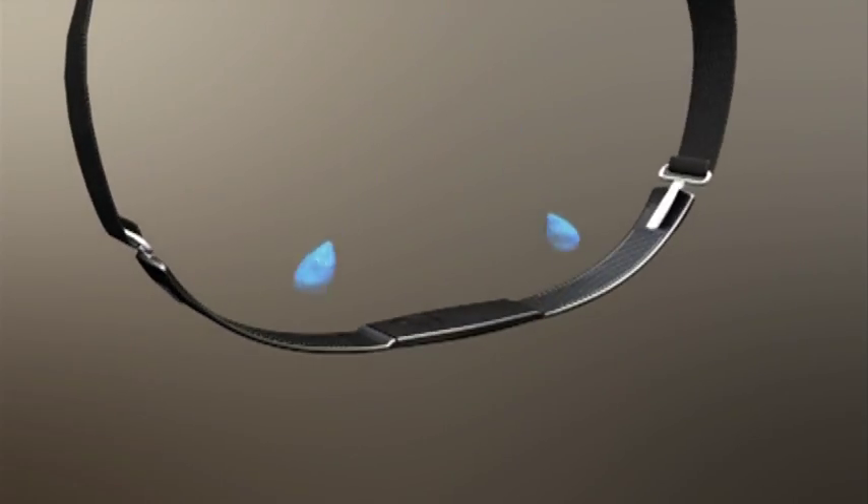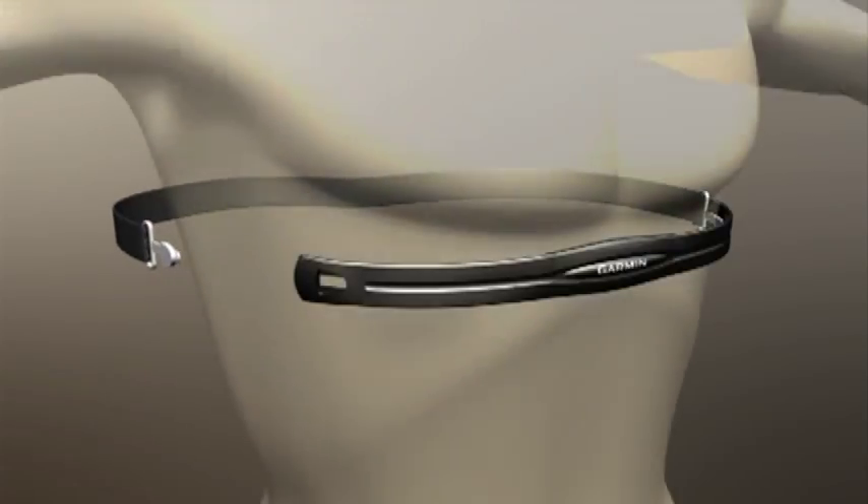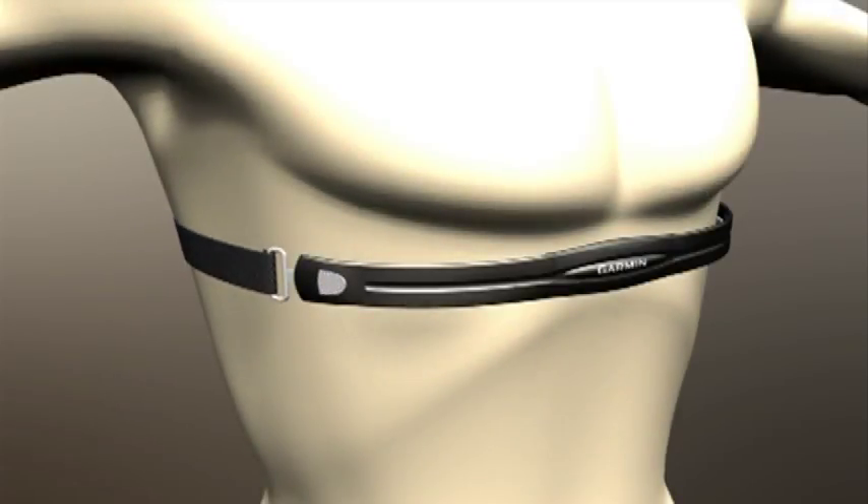First, wet the sensors on the back of the heart rate monitor, then place it on your chest and fasten the strap. Make sure the Garmin logo is right side up.